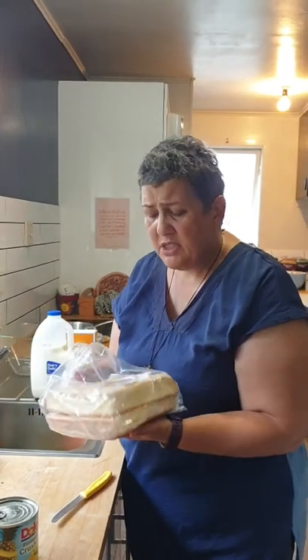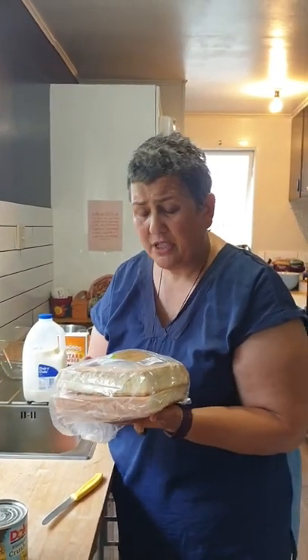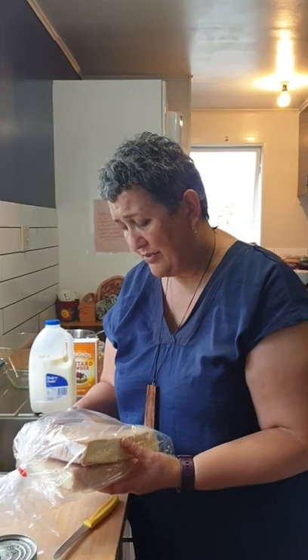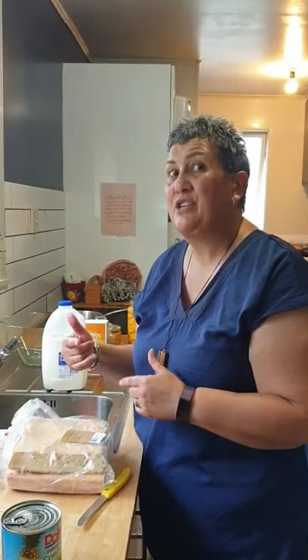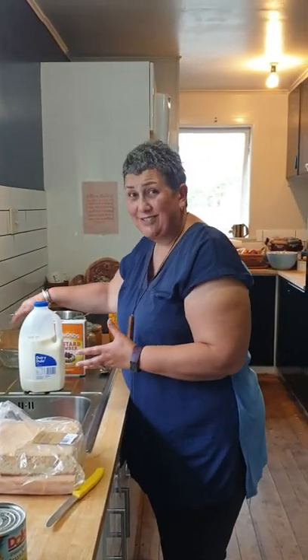Now you can buy the good old trifle sponge — my son-in-law bought this for me — it's like six dollars from Countdown. If you're clever enough you can also go to the bakery area and they have the round unfilled sponges that sell for about three dollars fifty. They're just as good, just as cheap. If you want to get flash you can also get the sponge rolls and put jam in them and then put them around your bowl.